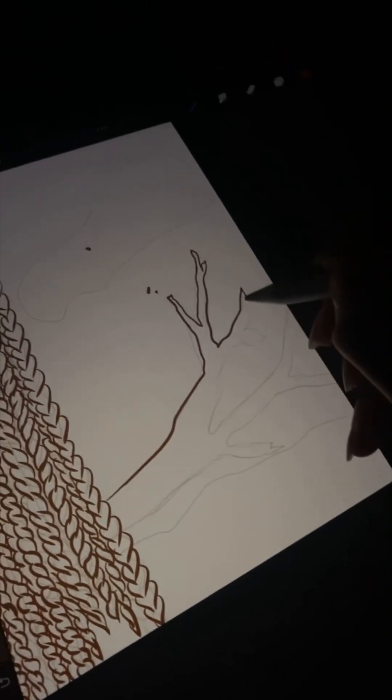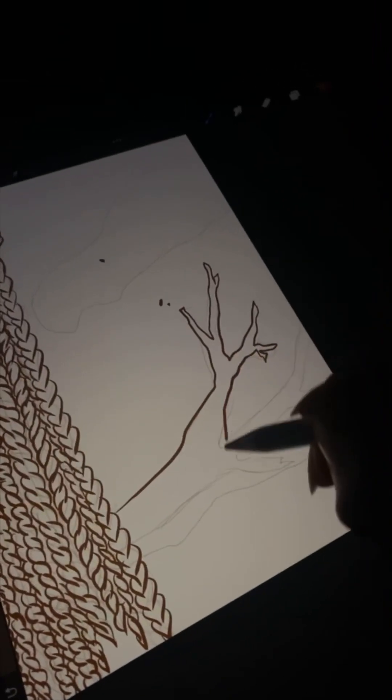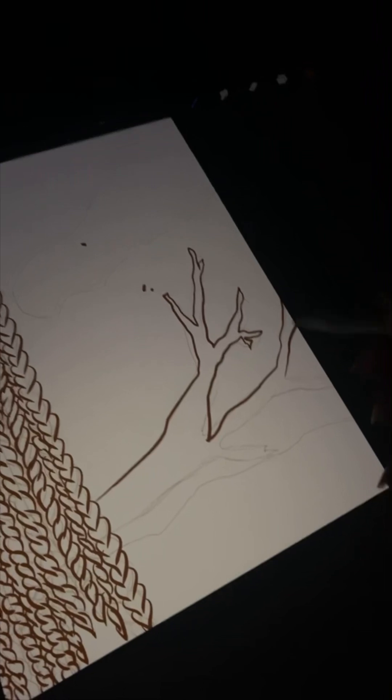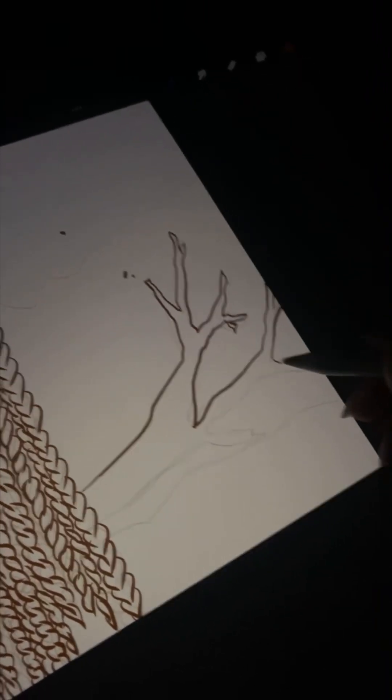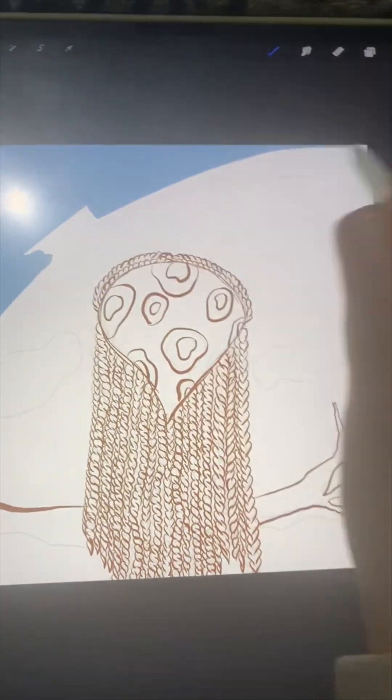I had literally no idea what I was doing or what I really wanted the picture to consist of. All I knew was that I wanted to draw the back of some girl's hair — make nice, luscious, long, thick, beautiful twists — and I wanted a cloud. That's what I knew I wanted to do, and that's just pretty much how it was going.